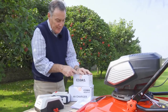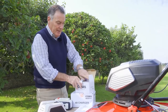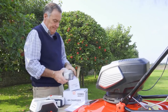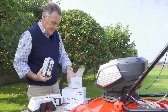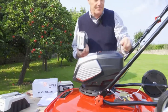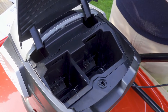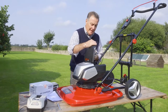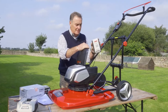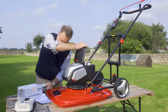Get your batteries charged, then to put them into the mower it's very simple. At the top of the mower we have a flap that we lift — this is where both batteries live. You can only put them in one way, so don't worry about getting them the wrong way or upside down. They both slot into position like that.